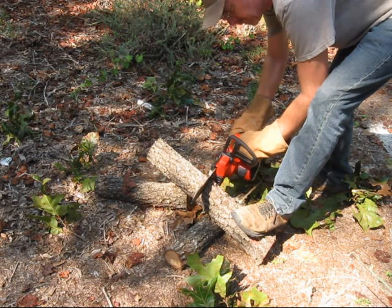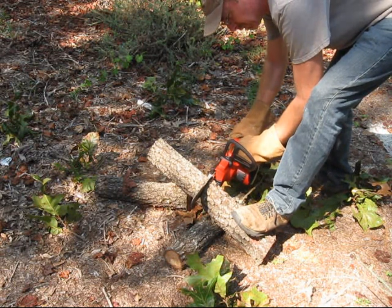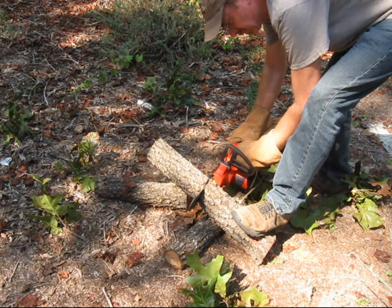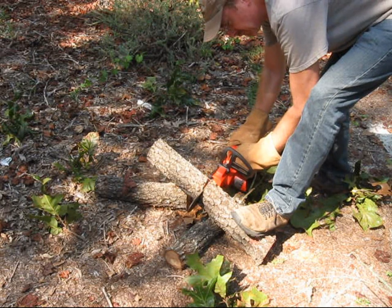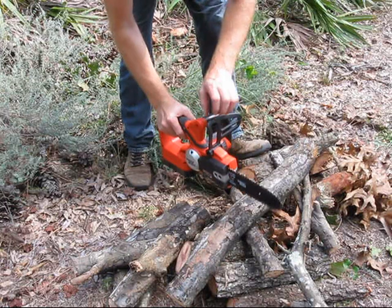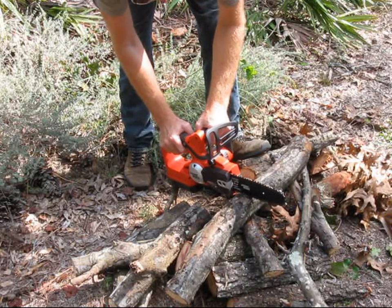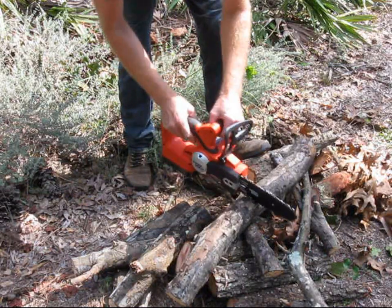The Black & Decker saw cuts fairly quickly through these small logs. It wasn't long before power began to drop and cutting slowed down to where the saw easily jammed.